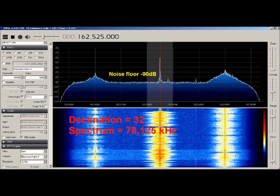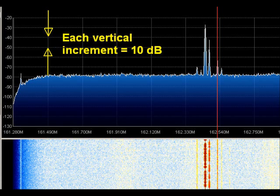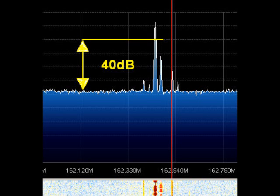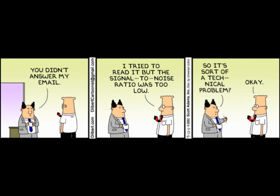Watch how, after decimation, the already good minus 80 dB noise floor is reduced even further to minus 90 dB, and how the signal peaks at minus 50 dB — which is four units on the spectrum display. So that's 40 dB signal-to-noise ratio. And that's why the beacon signal stands out so loud and clear, and why it would be such a pleasure to listen to without the crunch of background noise or that pumping AGC all the time.